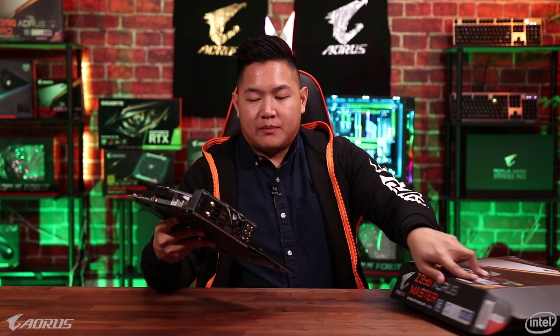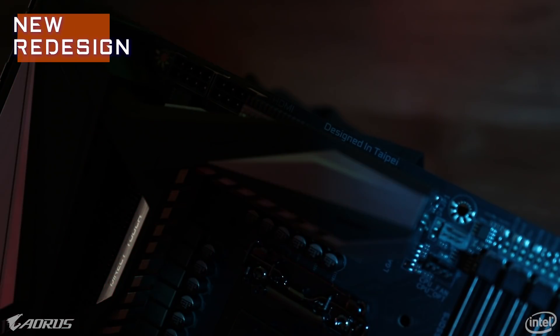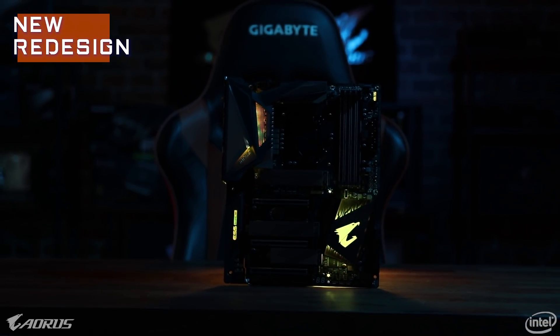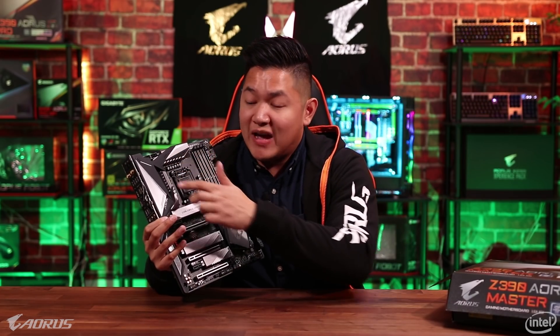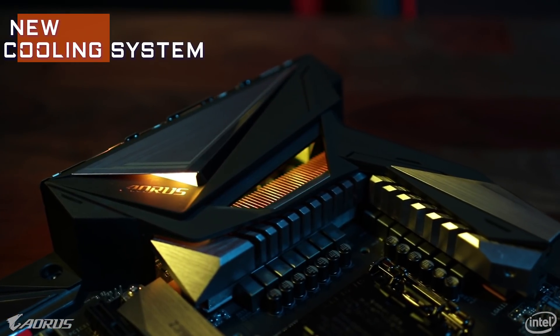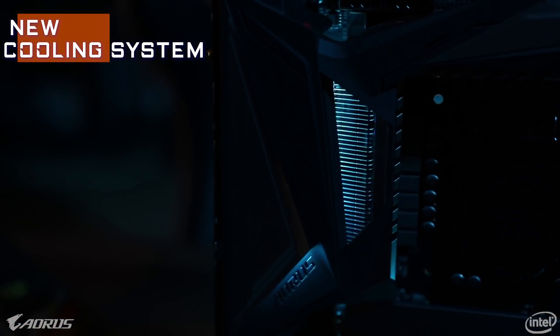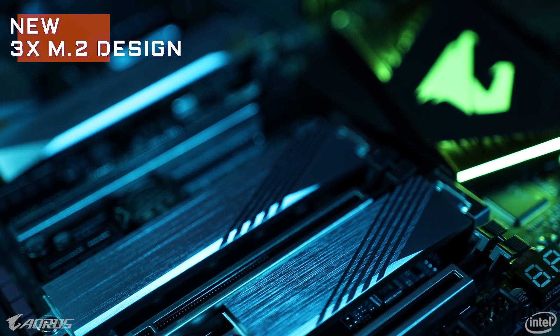Taking it out of the box, this is what the motherboard looks like. As you can see we have a completely brand new redesign — a completely different theme, color scheme, and a ton of great features on this board. Some of the features that jump out to me are the inclusion of a brand new beefed up cooling system. This has our fin array heatsink to keep everything running cool on this board. Speaking of cooling, we've also included three M.2 thermal guards. The brand new design looks much more sleek and much more modern.